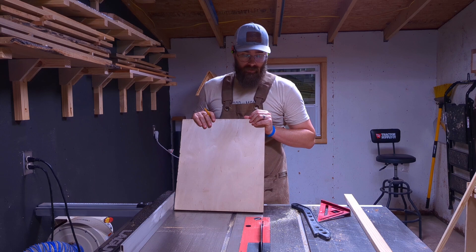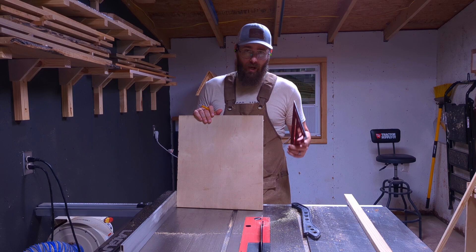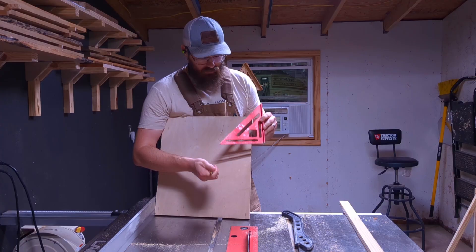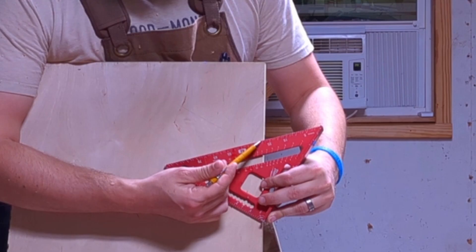With a scrap piece of plywood, let's talk layout. There are a couple of ways to start laying out a jig. You could cut your piece on the miter saw or table saw and trace what you need — that's how I made the last one. A more reliable way is to lay it out with measuring tools. I'm going to use a speed square. On the speed square there is a pivot point at this intersection.